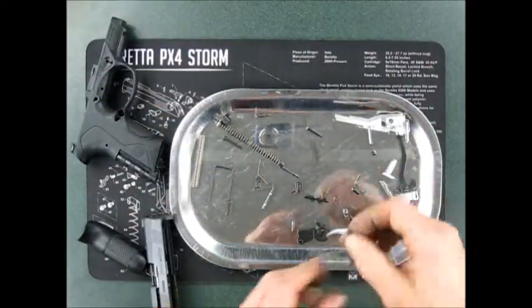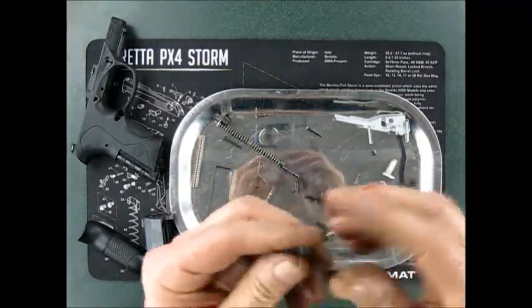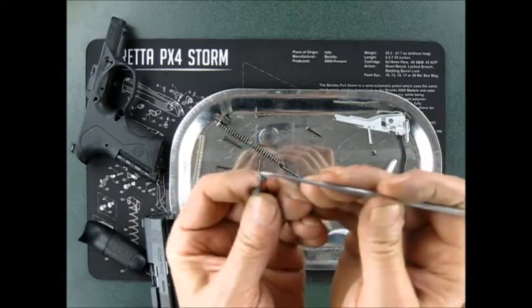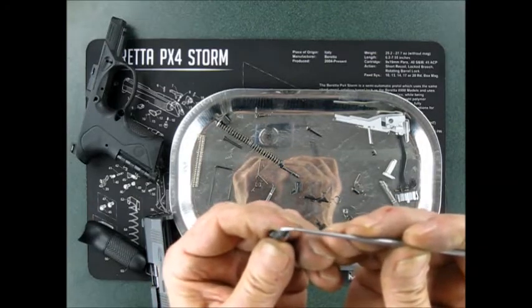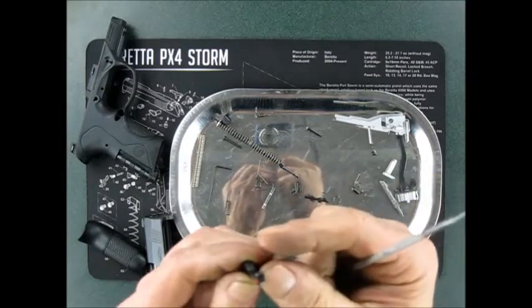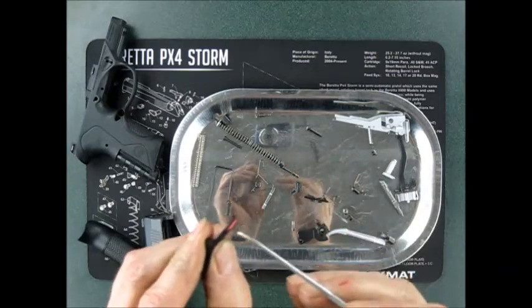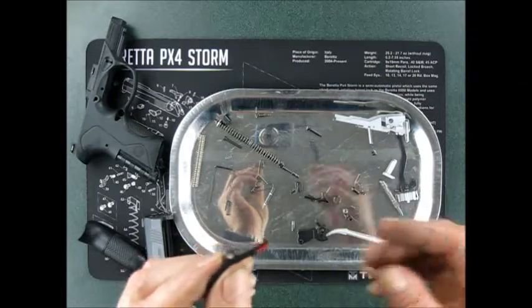The extractor is kind of a neat one — it actually has a curve to it right here. It sort of fits the round of the case a little better than just a flat one. It's got a red indicator on top that's supposed to be a loaded chamber indicator, but it doesn't really work that well.